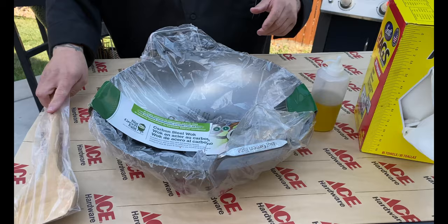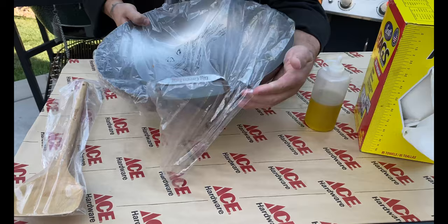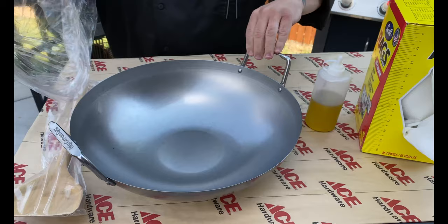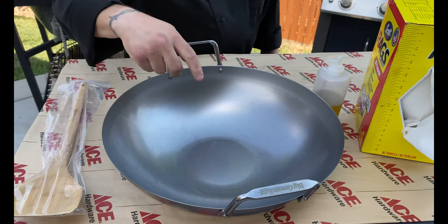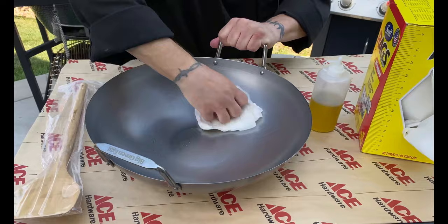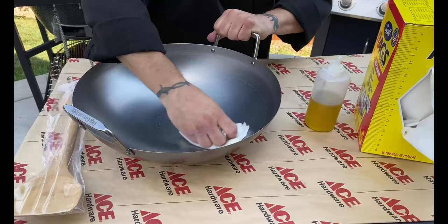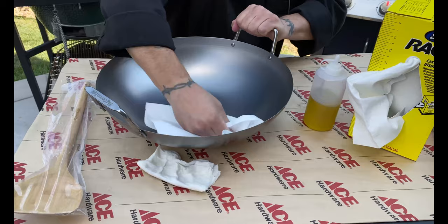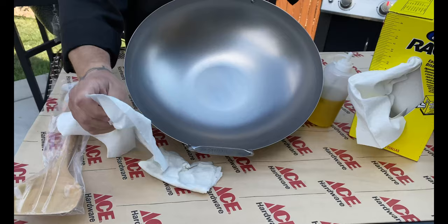First things first, we're going to take that bamboo wok out and go ahead and take that cardboard off. One of the things you'll notice with this wok is it's going to come shipped with a little bit of stamping lubricant or a little bit of oil, because they want to make sure this doesn't rust or get anything on it while it's being shipped. If you want to save this plastic bag, it's going to work great for storing your wok. You can see there's a little bit of oil in there, and that oil's going to be a little bit dirty. First thing I'm going to do is take a warm towel and just go through here and get some of that wiped out. I want to get this as clean as I can so that the seasoning process starts off as pristine as possible. I'm not worried about the outside of the wok because it's going to get burnished from being in the Big Green Egg. We are starting with a very clean wok.